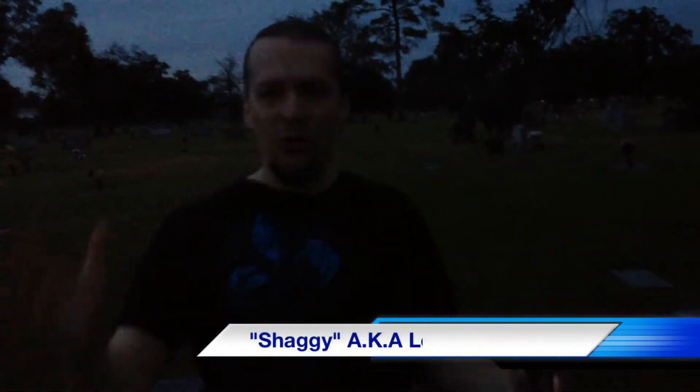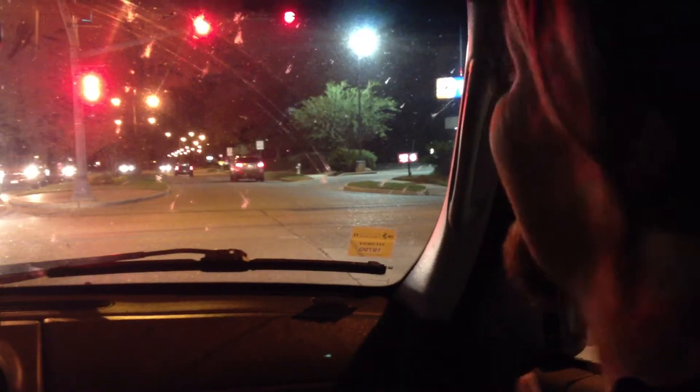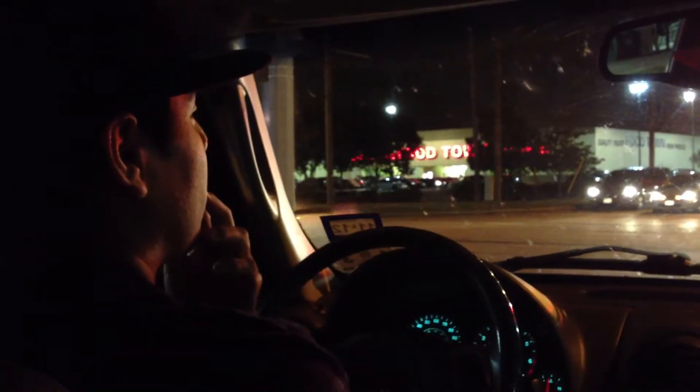We are here at possibly one of the most haunted cemeteries in America. Not only what the legend is — give us a sign you're here with us right now. What's the history behind it? If there's any truth to it at all, there's gonna be, because someone died there.